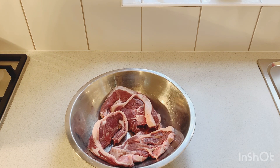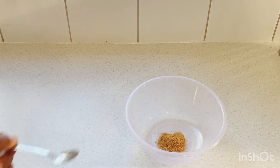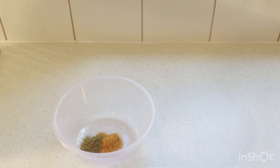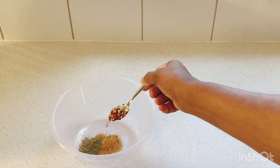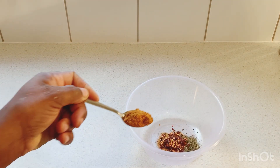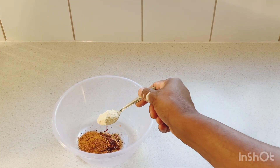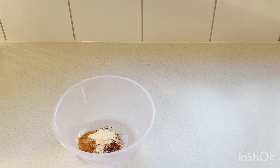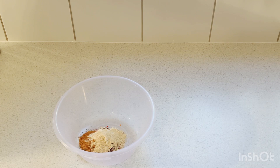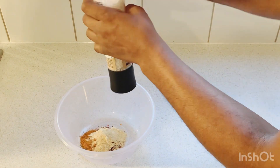Now let's look at the dry seasoning. We have a teaspoon of all-purpose seasoning, a teaspoon of dried parsley, half a teaspoon of chili flakes, a teaspoon of oxtail seasoning, a teaspoon of onion powder, a teaspoon of garlic powder, and we're gonna put in a pinch of salt.